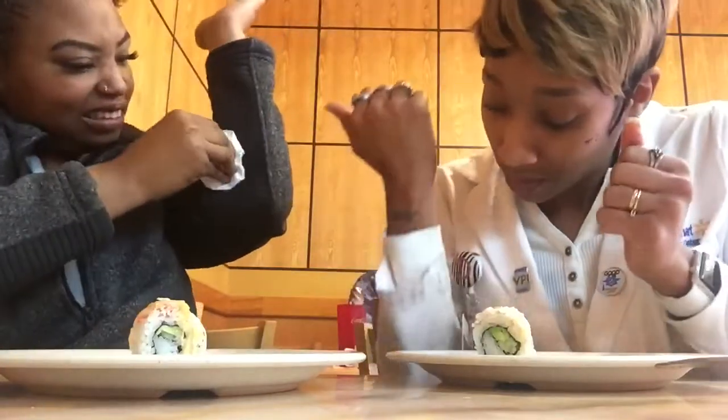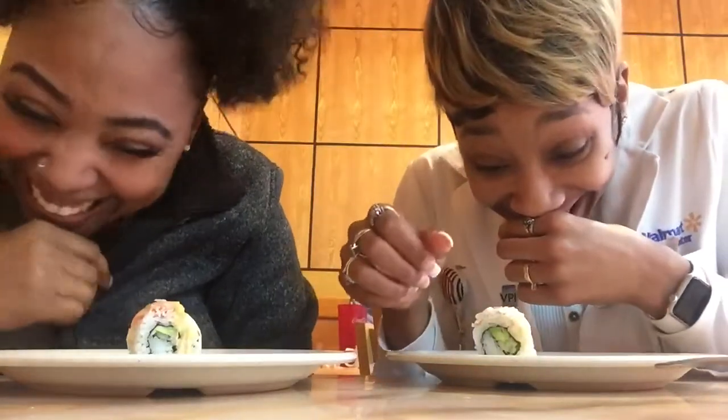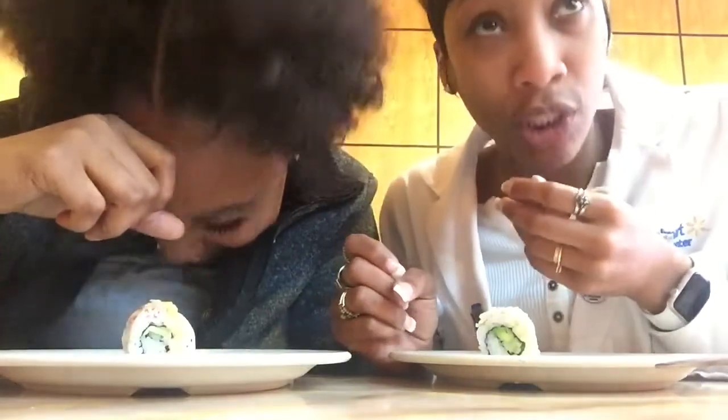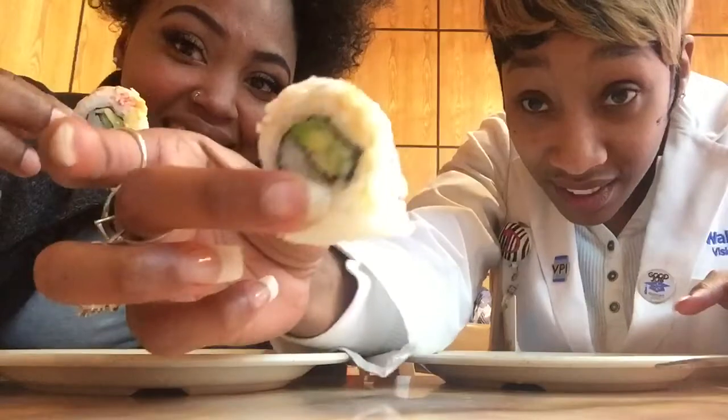Let me bag y'all this. Oh, I got my new trench coat. I'm scared. Excuse me, I'm doing a video. Okay, come on. One, look at this y'all. Let's do a thumbnail.